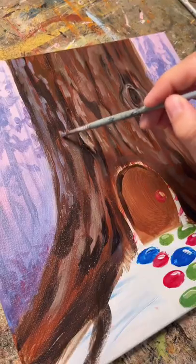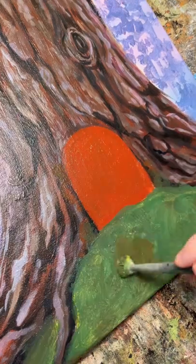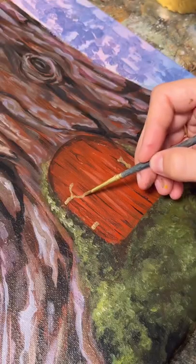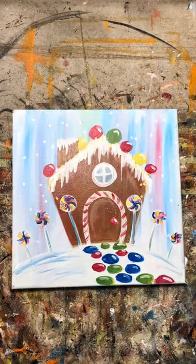I never ended up teaching this painting because it was meant for a winter camp I had planned, but COVID shut us down before it could happen. The arch door reminded me of one that would be on a fairy house, so I decided to keep the door shape and change literally everything else about the painting.